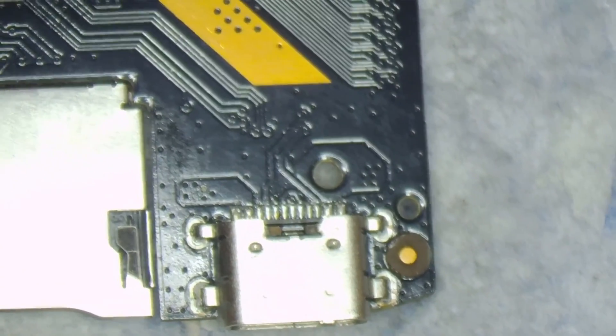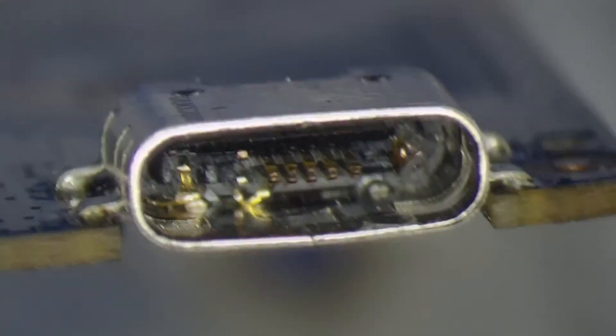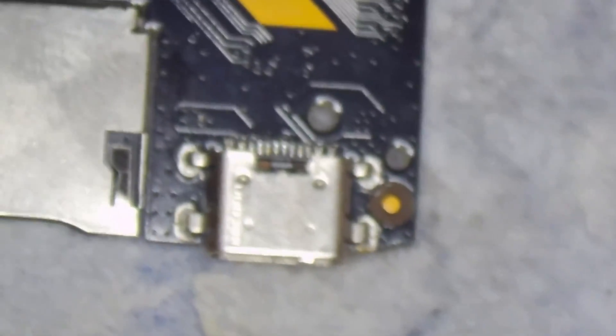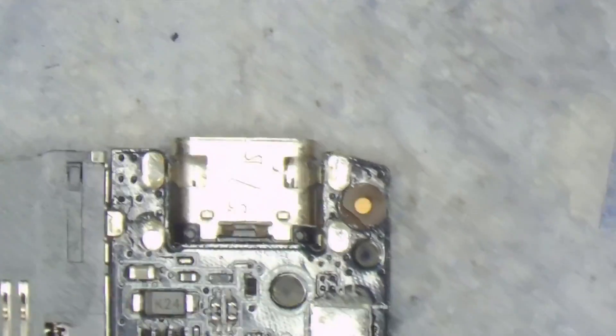This is an old Chinese tablet, which is kind of a normal practice board for you guys. The main thing with fixing this kind of problem is trying not to use too much heat on the board — especially with this Chinese board. If the board takes too much heat, you'll run into problems. So the first thing I'm going to do is put some leaded solder, which is easier and melts faster.